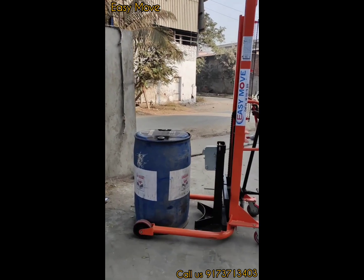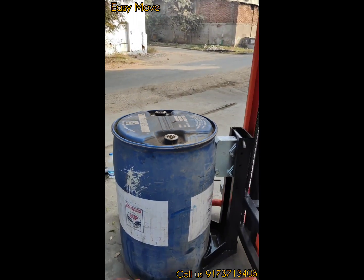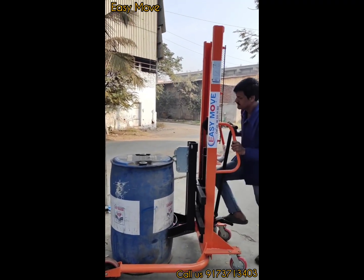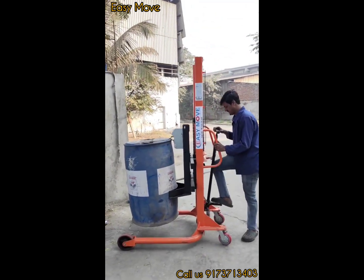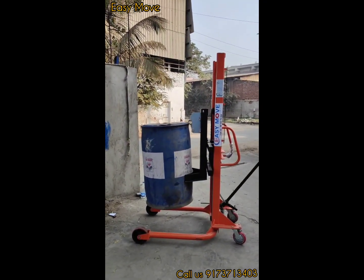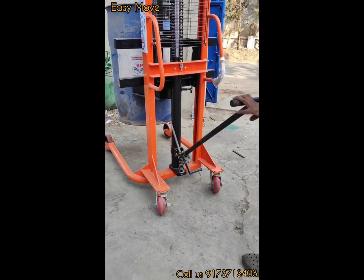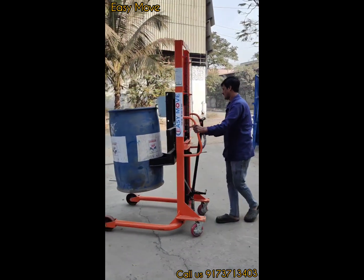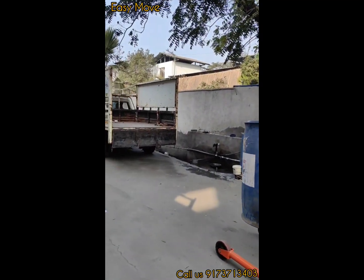This is a plastic drum which is fully loaded — it automatically picks the drum with manual operation. It has hand as well as foot operation, with 500 kg capacity, and is lockable. You can take the drum to a height of 1500 mm and load the vehicle with the help of this unit.